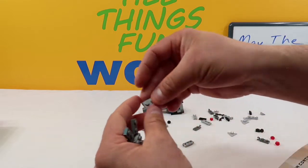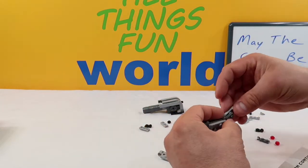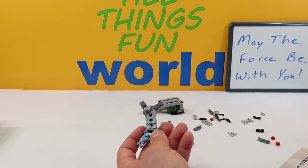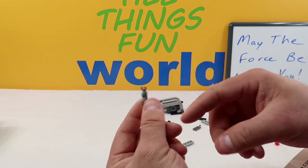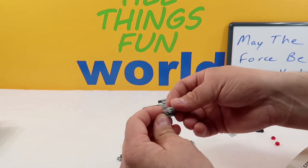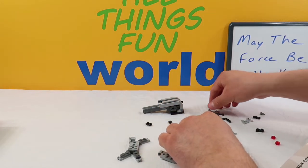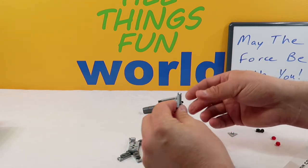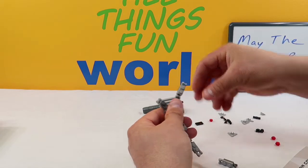Then we're going to take four of these light gray two-piece blocks with a rod on the end and stick them underneath all four sides — one on each side. Then we're going to take these two-piece dark grays with one hook on the end, and pair each one with a two-piece light gray with a rod on the other side, putting them opposite each other so the rod comes outside. We've got to build four of those. Then we're going to apply all four of them right here.